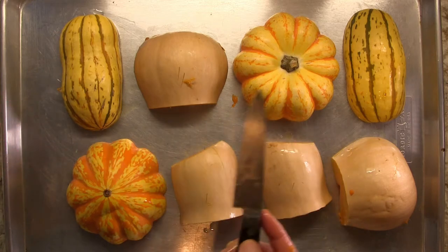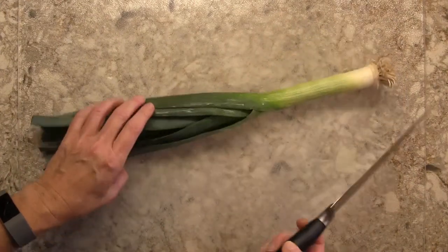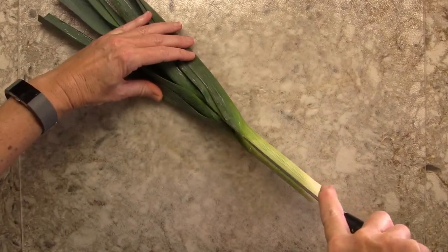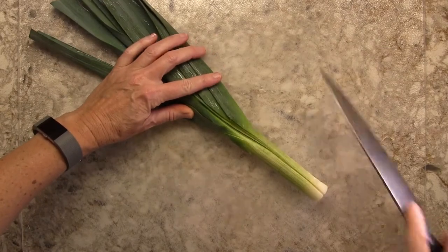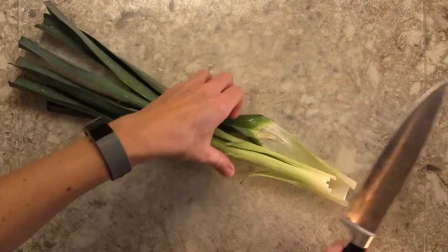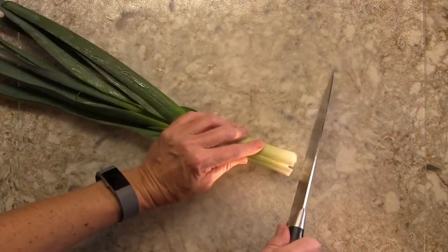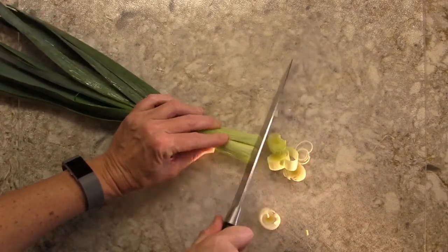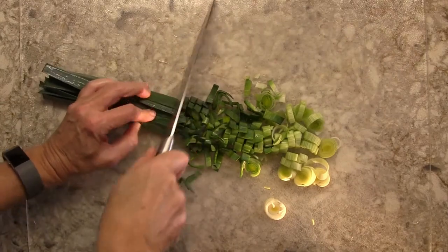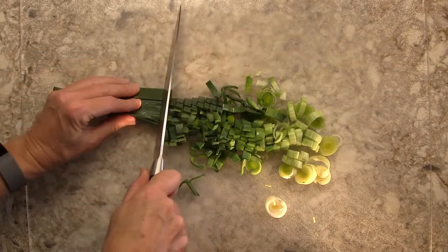While the squash is roasting, prepare the leek. Cut off the end, then make a slit from roughly the middle all the way down. This lets you look inside to check for dirt — wash it out if needed. Reassemble the leek and start slicing. It doesn't have to be very fine since this soup will be pureed. Don't go too far up toward the top — it can get a bit woody — so stop partway up and toss the rest.